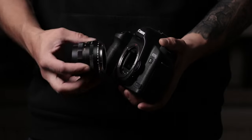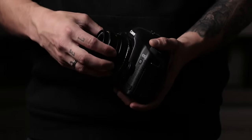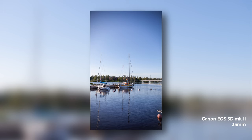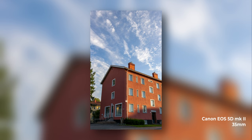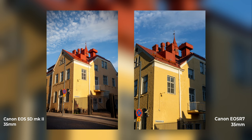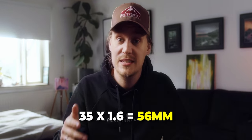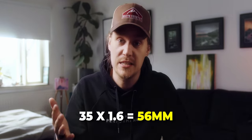In Canon cameras this crop factor is 1.6. When you put a 35mm lens on a full frame camera the sensor captures the full image produced by that lens, making it a full 35mm focal length photo. But when you pair the same 35mm lens with a crop frame camera, the smaller sensor captures only the center of the image, making it equivalent to a photo taken with a 56mm lens on a full frame camera — 35mm times 1.6 equals 56mm.